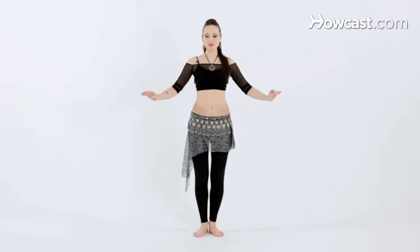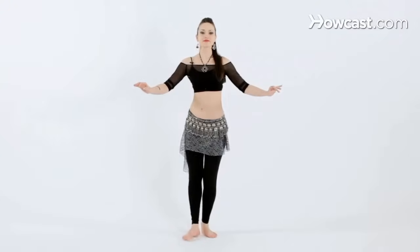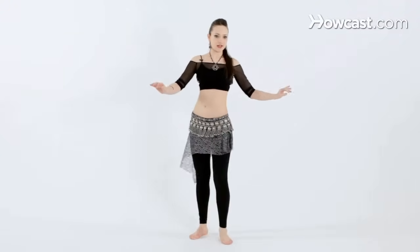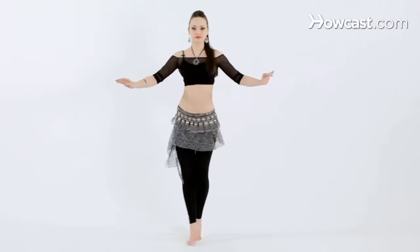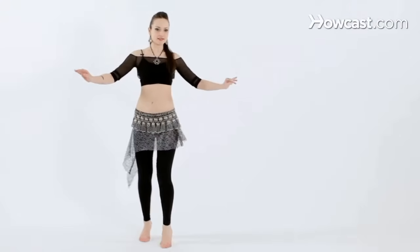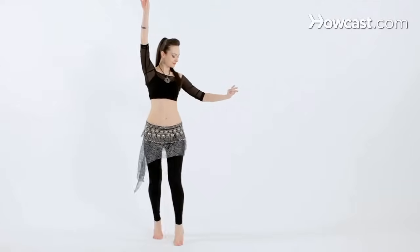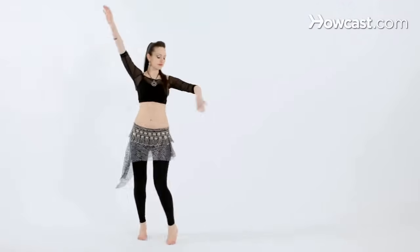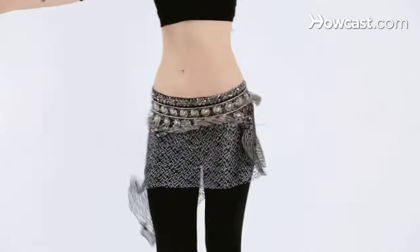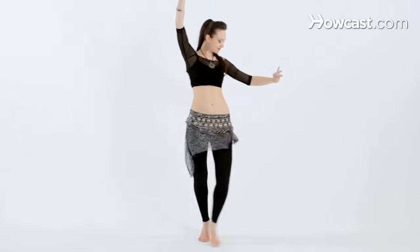So let's try that a little bit faster and try it with music. And forward and back. And left, cross, left, cross, left. This movement is a little bit easier if you're traveling faster if you come up on your toes. Starting with the right hip and forward. Remember to keep the knees slightly bent no matter what. Chest is lifted and faster. And that's how you travel with a hip twist.